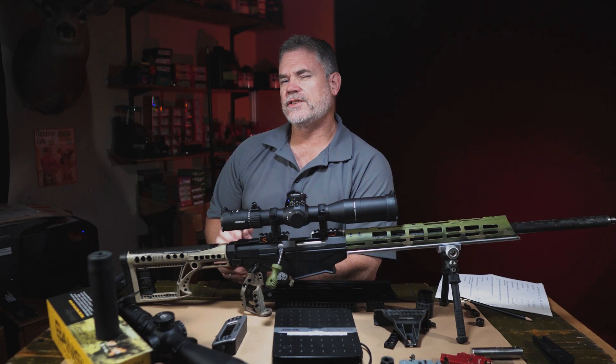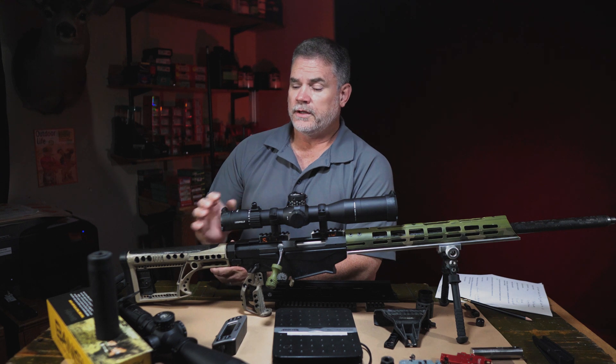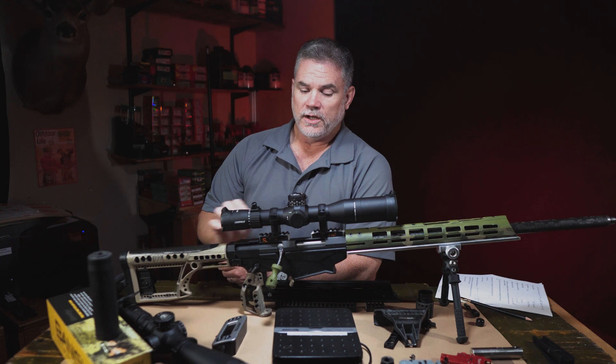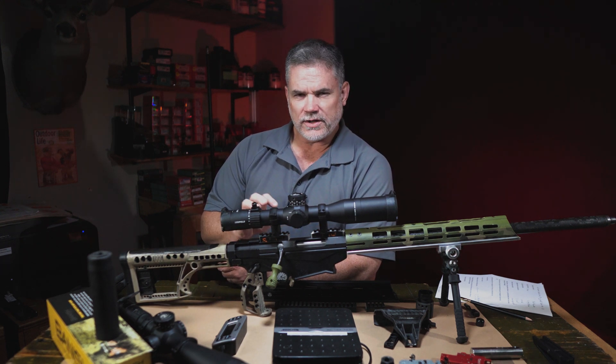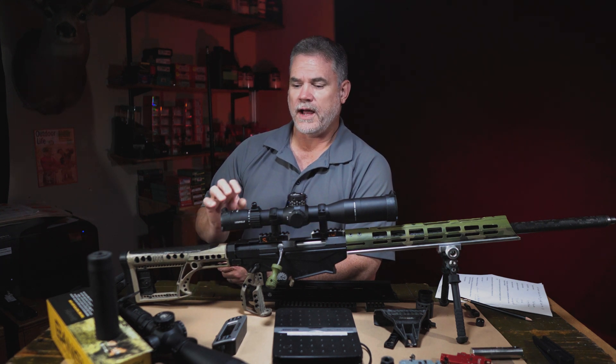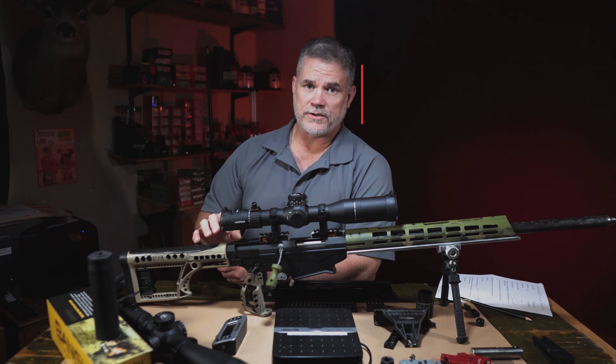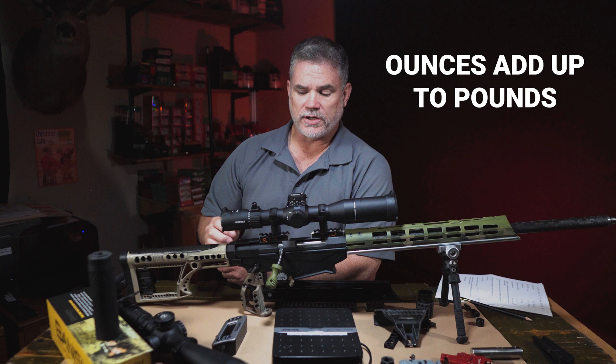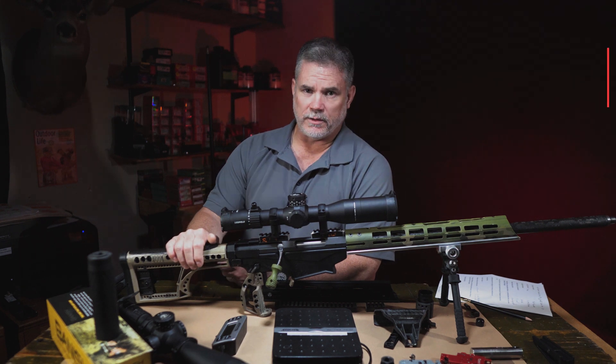The project basically had two phases. One, swapping out major components got the majority of the weight savings. And then two, going through methodically, looking at every single little part possible, where a half ounce, an ounce, maybe even two ounces was possible, to get the remaining weight savings necessary. So first, let me talk about the big components.